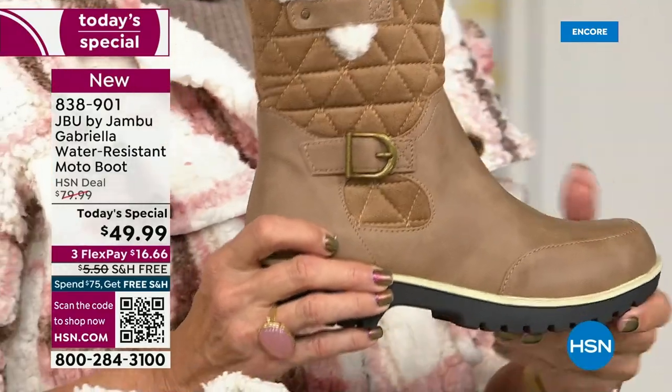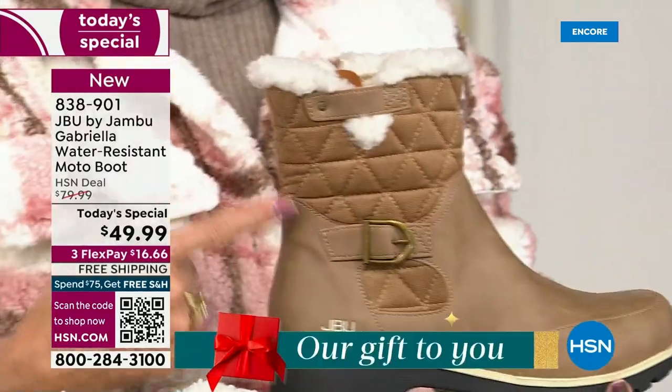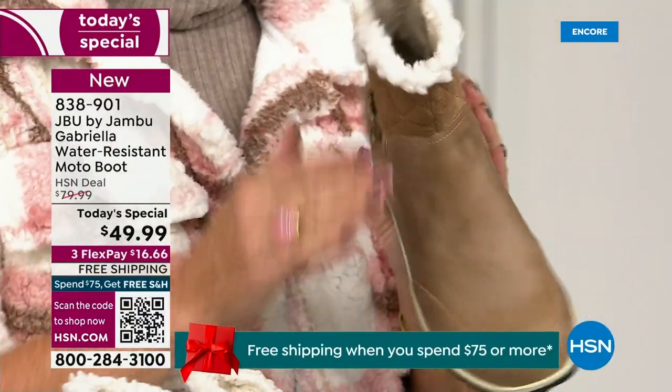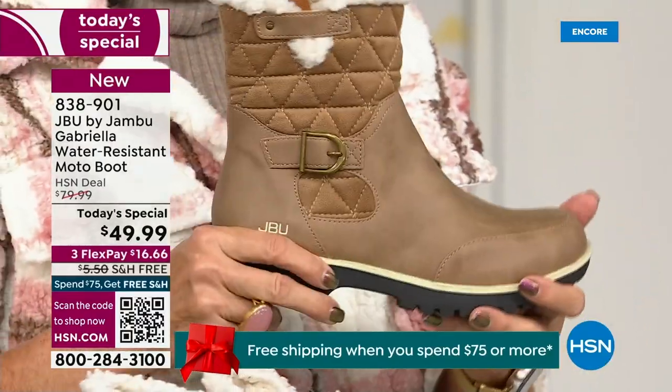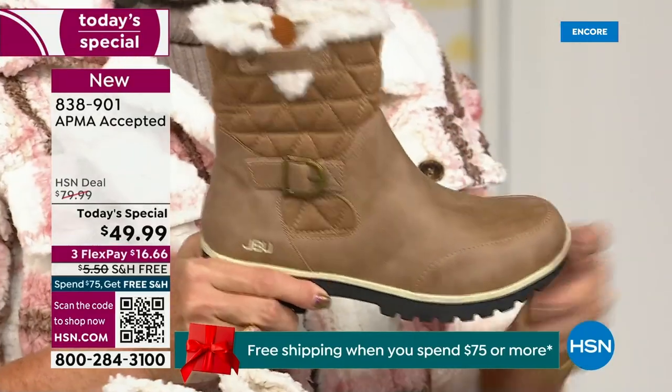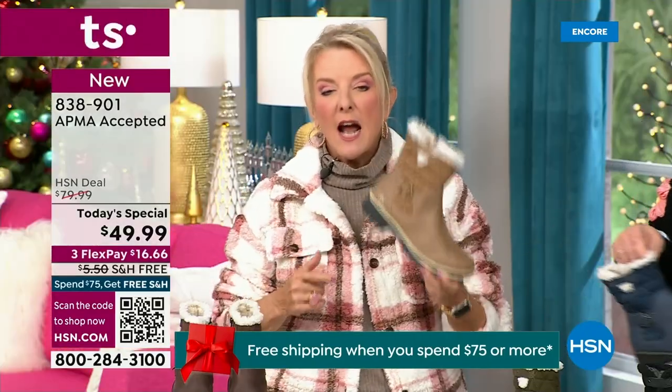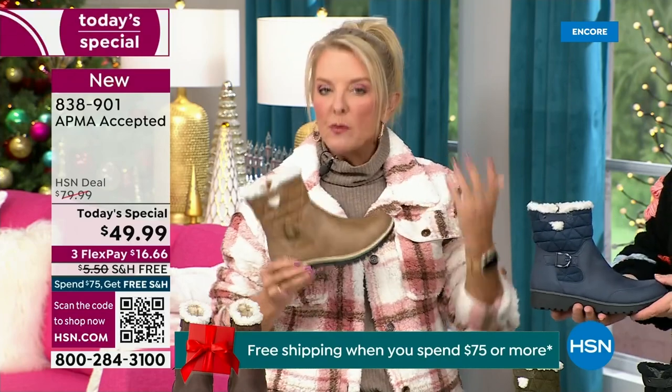If you walked into a retail store you'd be shocked. You'd think it would be nubuck leather — it's so authentic. And you'd think, oh my gosh, that's going to be at least — because it is — it retails as a $99 boot, and that's what you would expect.